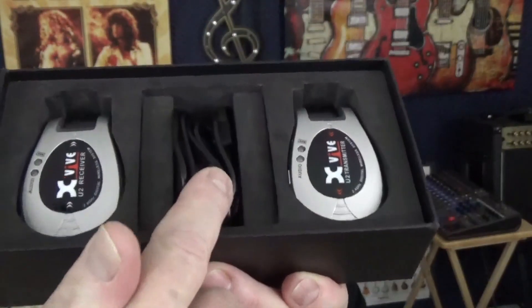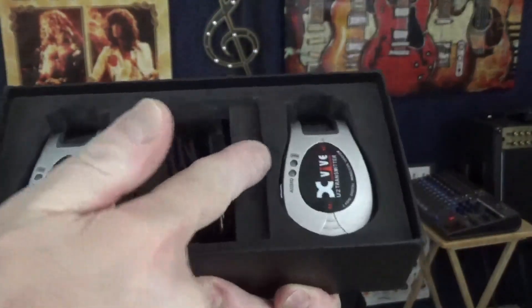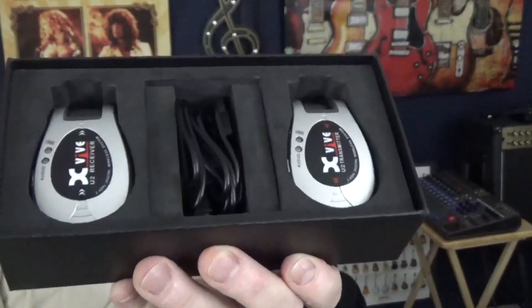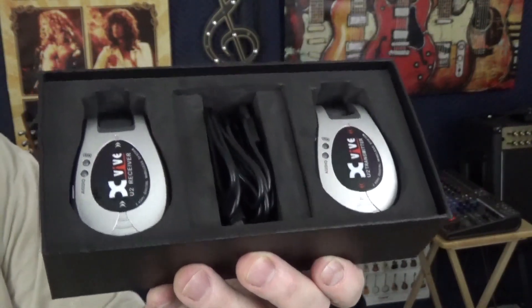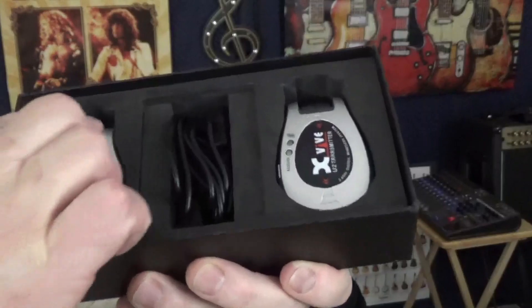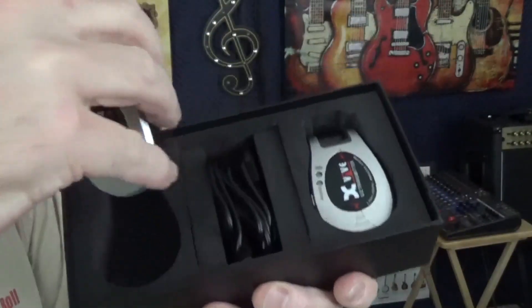It comes with a USB cable — you just plug it right into the side of each unit and then into your computer or wherever you charge things. That's it, it's so easy. But the thing you really have to remember...